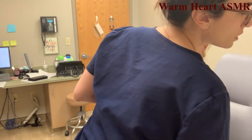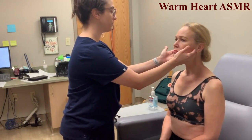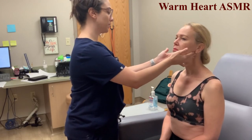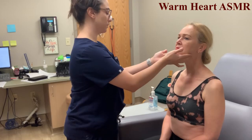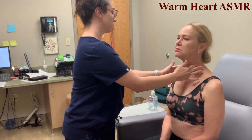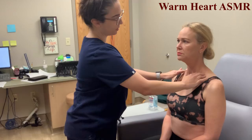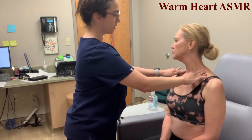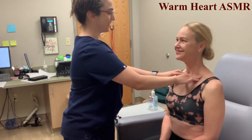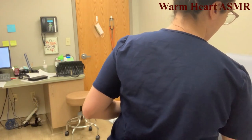Now we're going to assess the lymph nodes, starting with the preauricular — in front of the ear — then tonsillar, mental, anterior cervical, posterior cervical, and deep cervical. Any tenderness? No throughout. Then supraclavicular and infraclavicular — no tenderness. Now we'll move on to the thoracic and lungs.